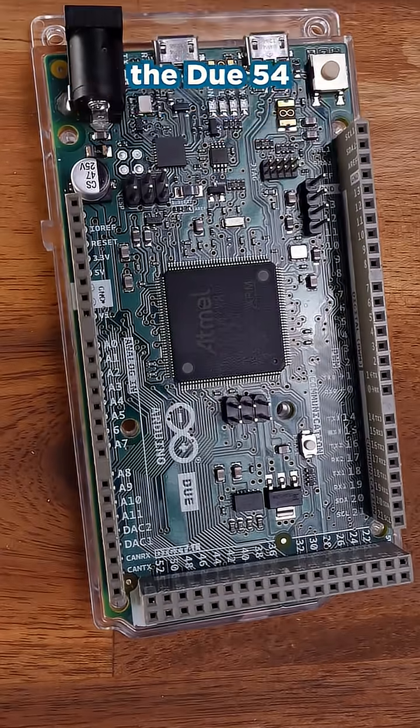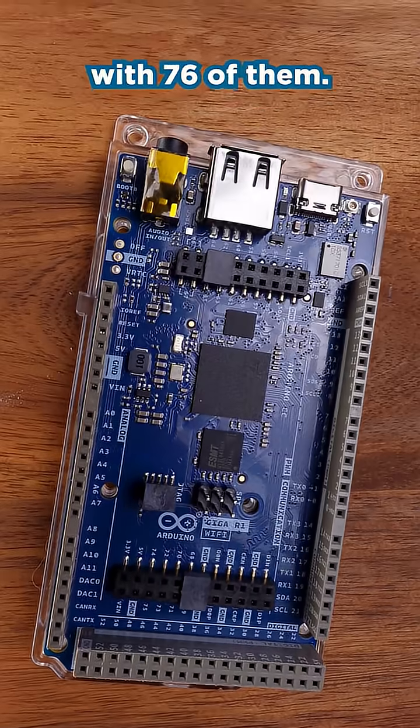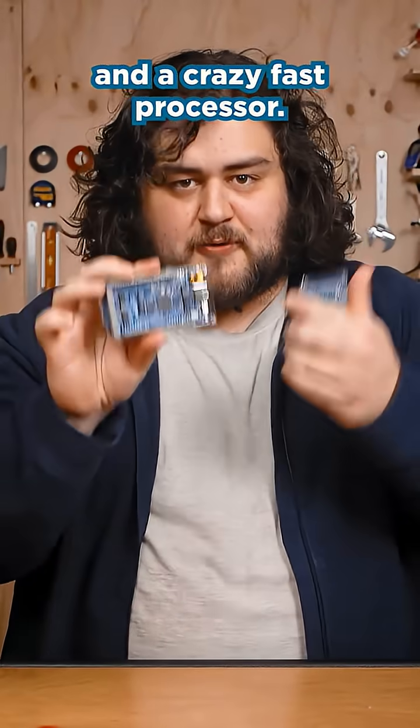Need a faster Mega? Then there's also the Due. 54 pins still not enough? There is also the Giga with 76 of them. It also comes with Wi-Fi and a few other goodies and a crazy fast processor.